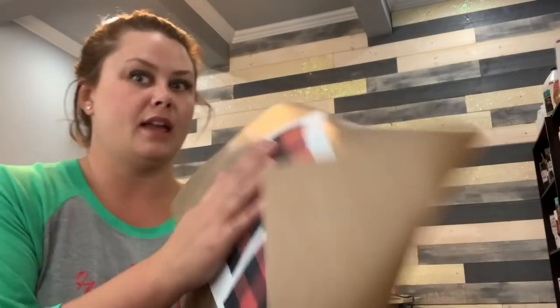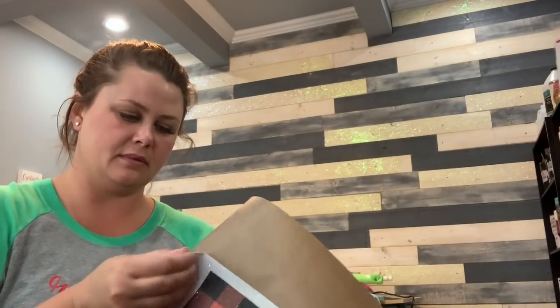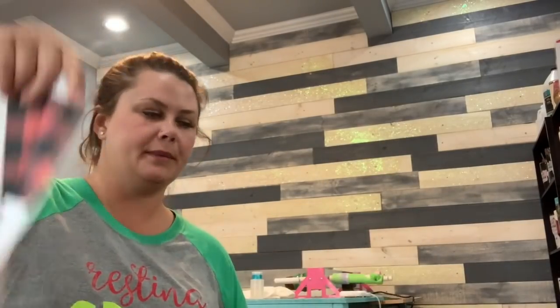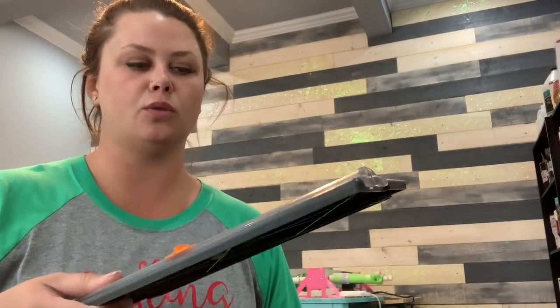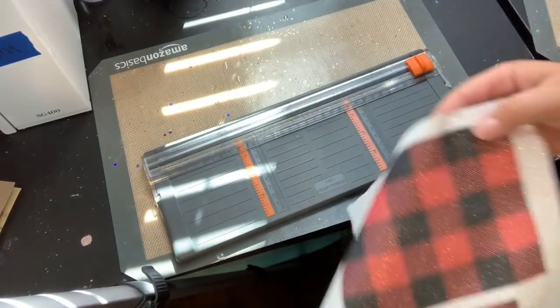My cup is scuffed up — it'll give it a little more to stick to. The sublimation is now cold and safe to peel. It just comes right off, boom, just like that. Now I'm going to use my paper cutter to cut this with nice straight lines.